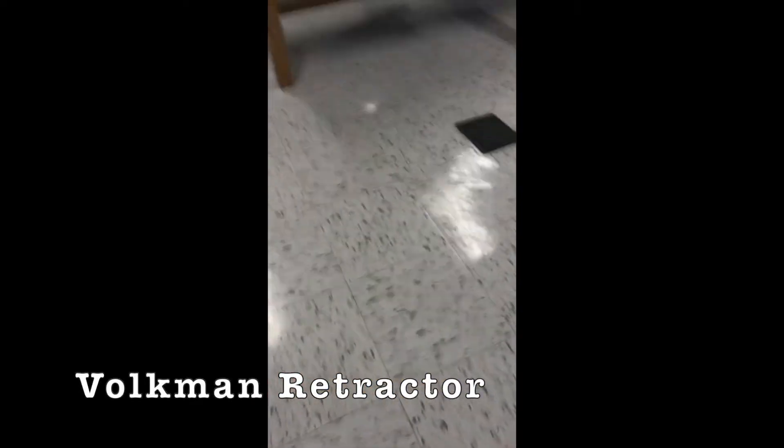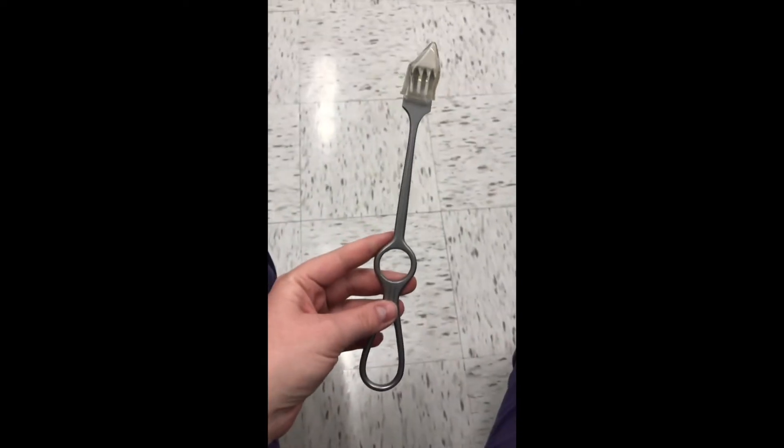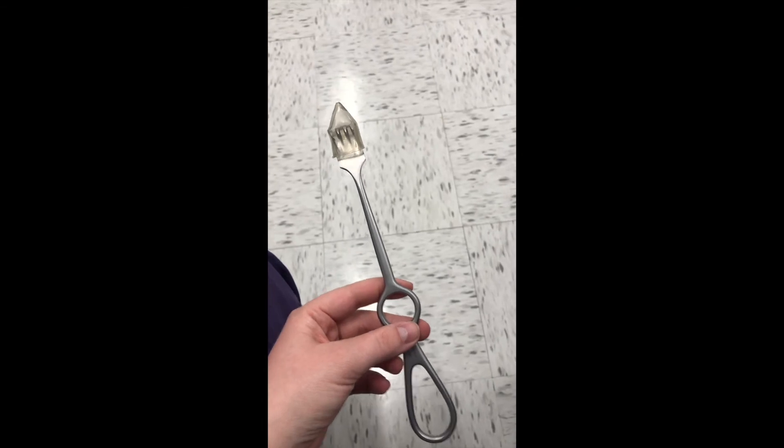And then the Volkmann, and then the one with the two little wings is called the Meyer-Murphy.